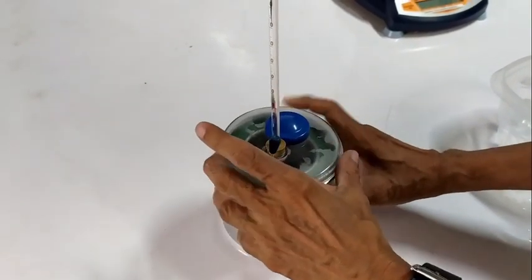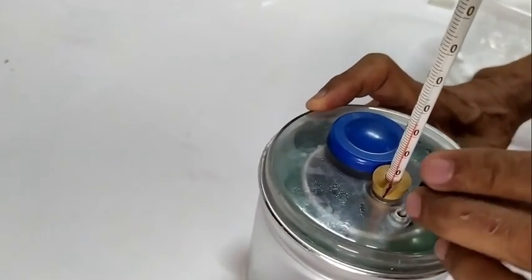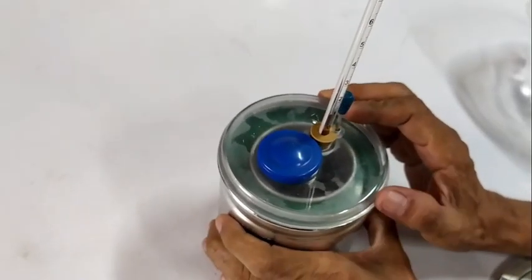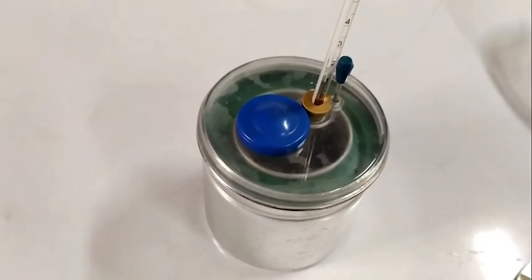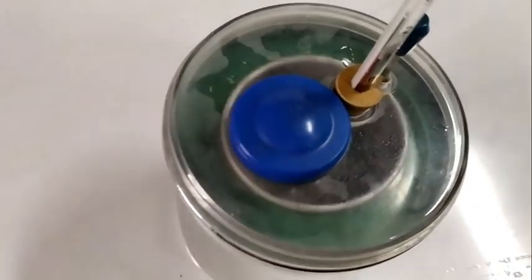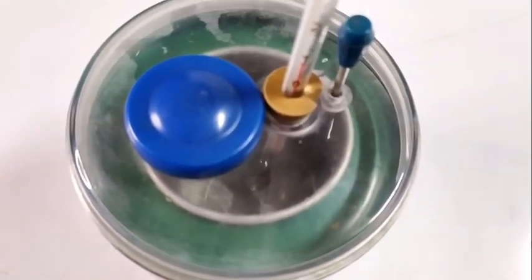Stir the mixture gently. As soon as the last piece of ice has melted, read the temperature and record this as the equilibrium temperature of the mixture. For this case, this is 6 degrees Celsius.